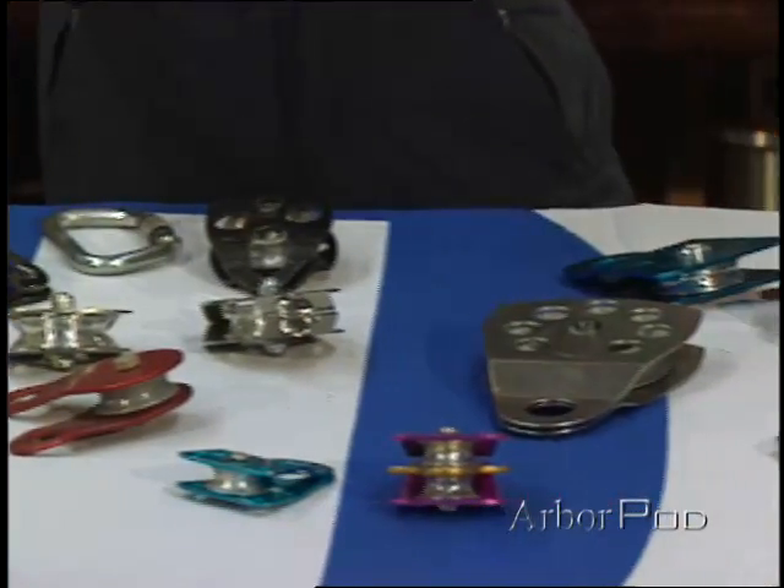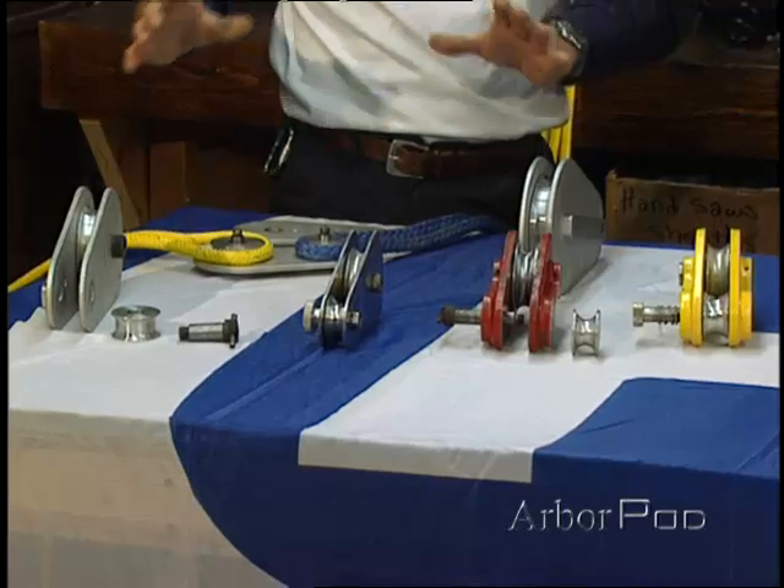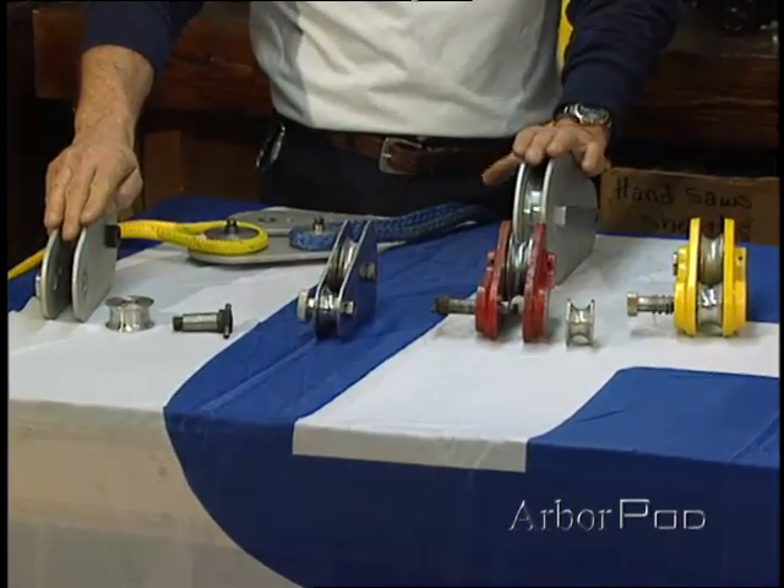For decades arborist equipment was really quite limited. Times are changing and equipment's changing. Manufacturers are building equipment for the tree care industry. There are arborist blocks, for example, that are designed for heavy duty dynamic loading.